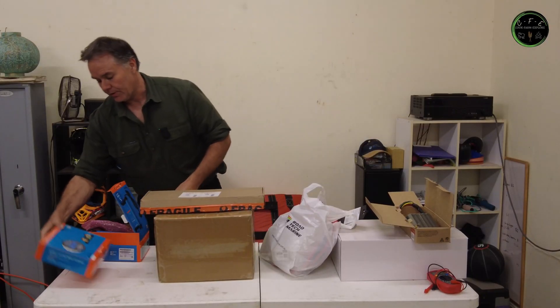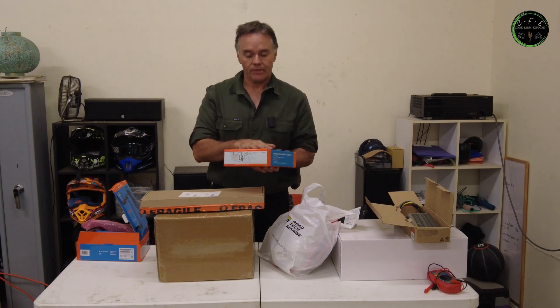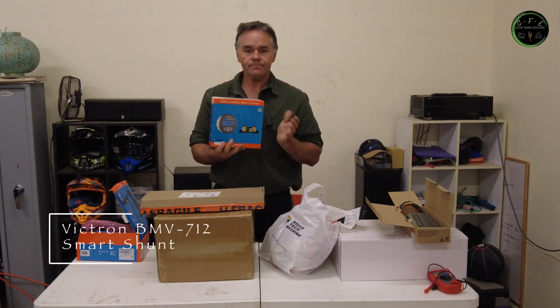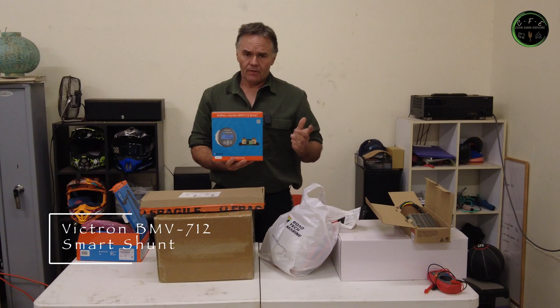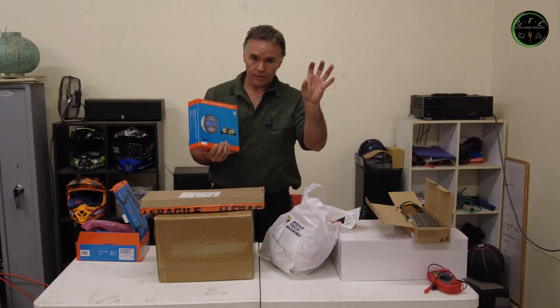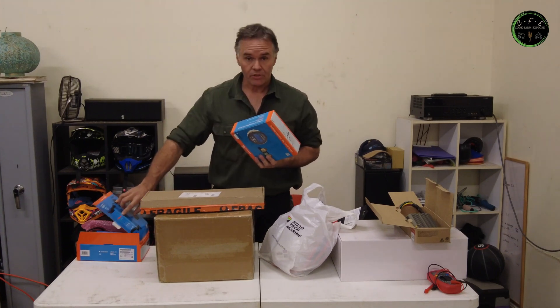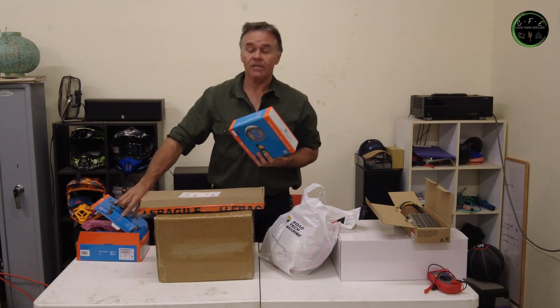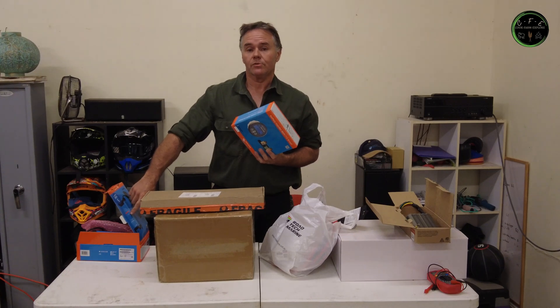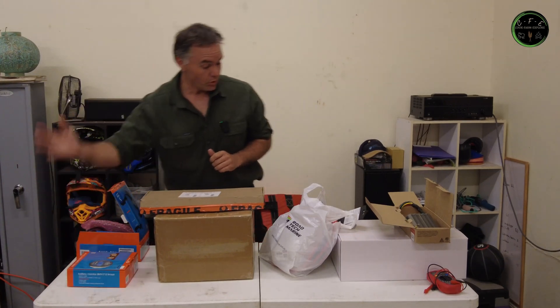I've also got myself a Victron battery monitor. It has its own smart shunt, so it'll be able to go off Bluetooth on the phone as well. It's got a nice little screen that I can put on the outside of the box so I'll be able to read everything. Same as the Victron charger, it's also got its own Bluetooth system, so they'll all hopefully work and pair together.